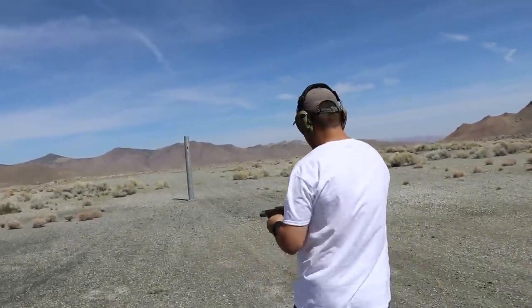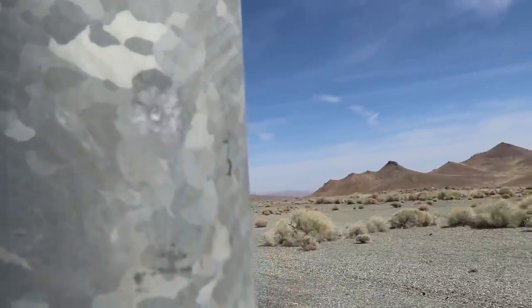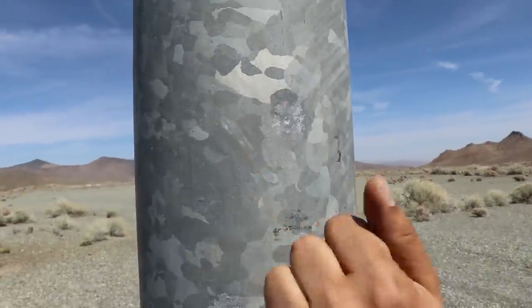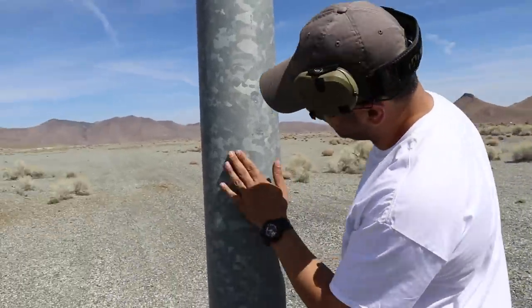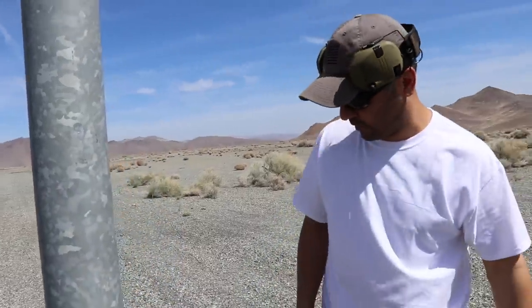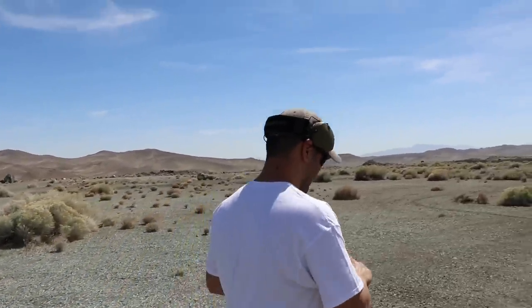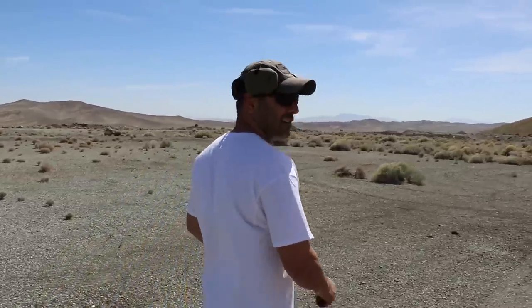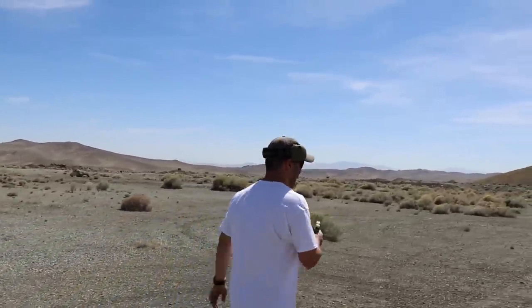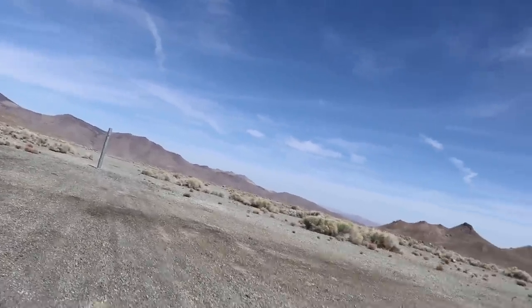Two out of three, not bad. With the 9mm — absolutely nothing. It just disintegrated on the surface. Not even a millimeter, not even half a millimeter — it evaporated on the surface.